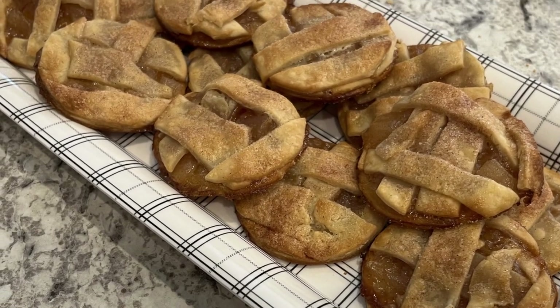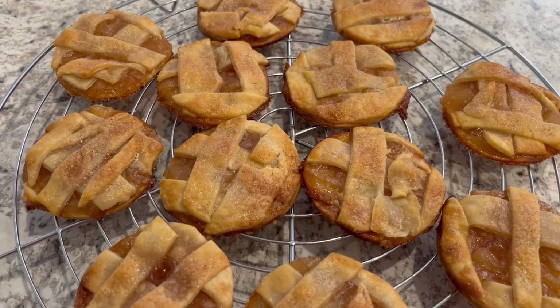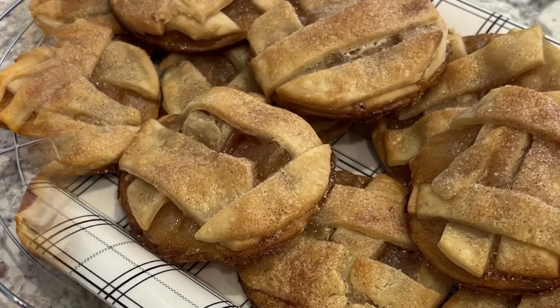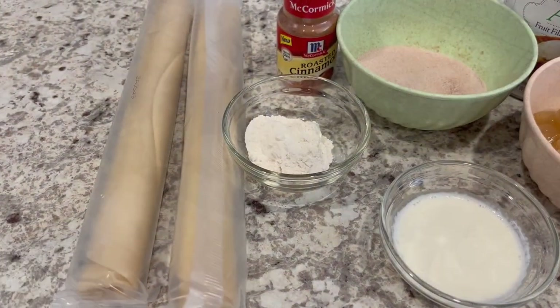I'm Andrea and today I'm sharing a simple and delicious recipe for apple pie cookies. This recipe is so easy to make and is sure to be a hit with your family and friends. I'll show you what you're going to need and as always I'll make sure to leave the recipe in the description box.